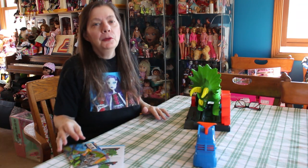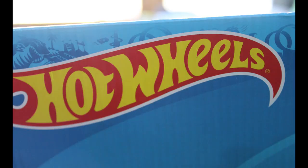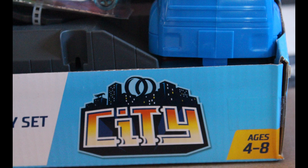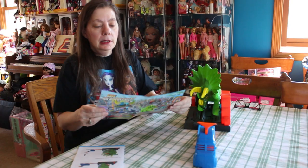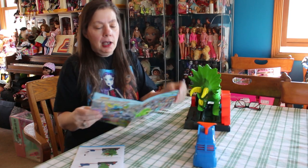Hi everybody, I'm the Reluctant Reviewer, and I have a Hot Wheel toy review for you. This is for the Hot Wheel City Collection, and it is the Smashing Triceratops.